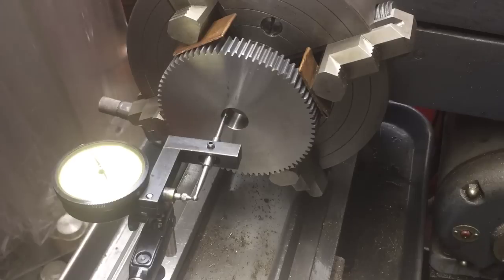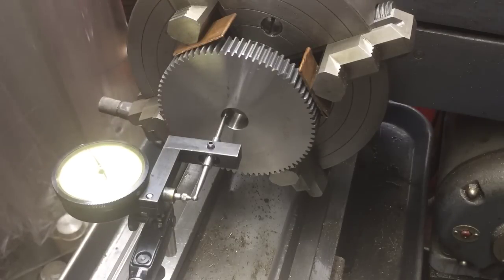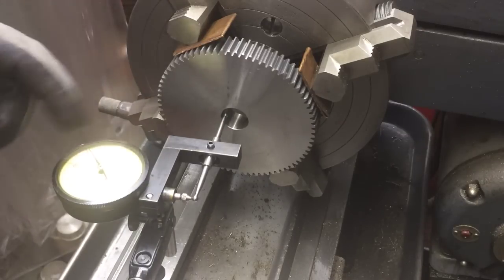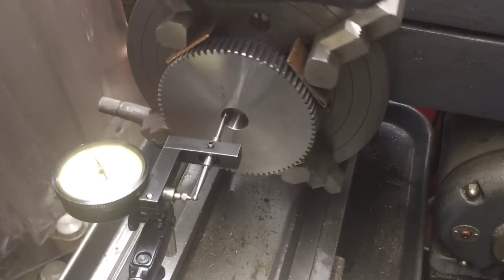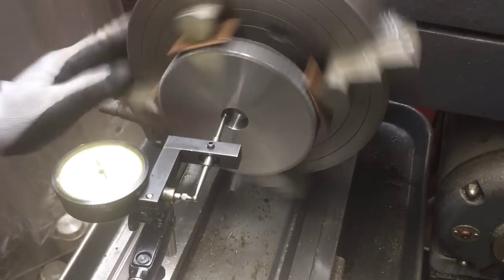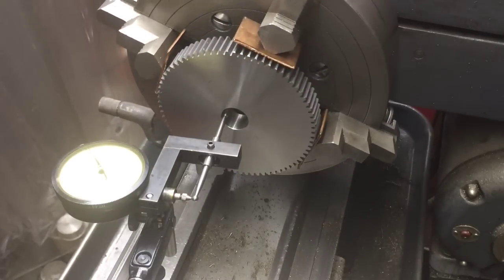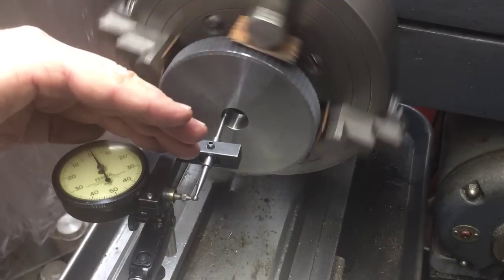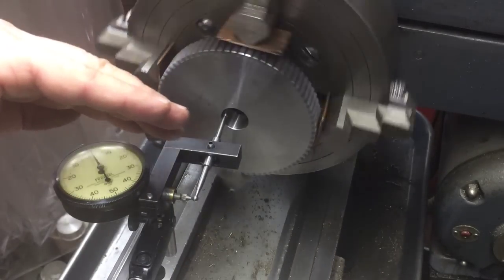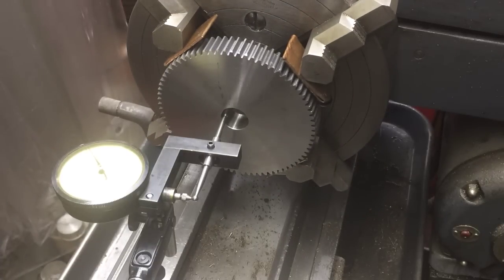I just wanted to show you this tool — some of you might have seen it on the homemade tools dot net website where I post a lot of the tools I've made. This is how I use it: I have it set up on the ID of the gear to dial it in. It might be moving a tenth, maybe two at the very most. There's the dial — basically zero movement now, so dialed in pretty good.